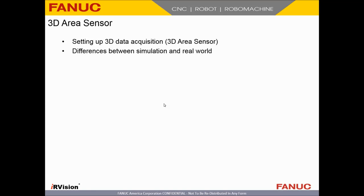Next step — now comes the fun part. We get to set up our 3D area sensor and its data acquisition. I'm going to show you some differences because this is a simulated world, never the same as the real world. The simulated world is ideal; the real world is far from it.